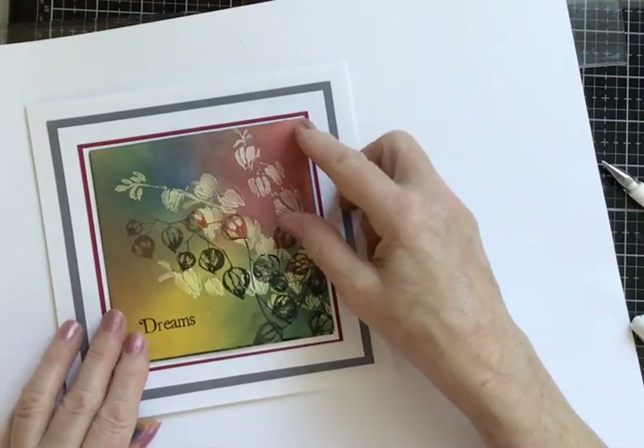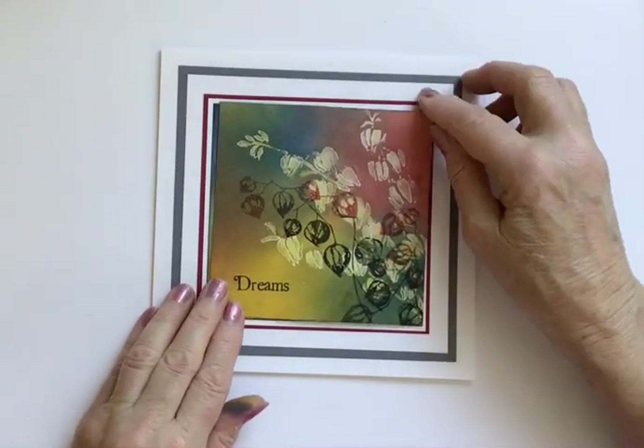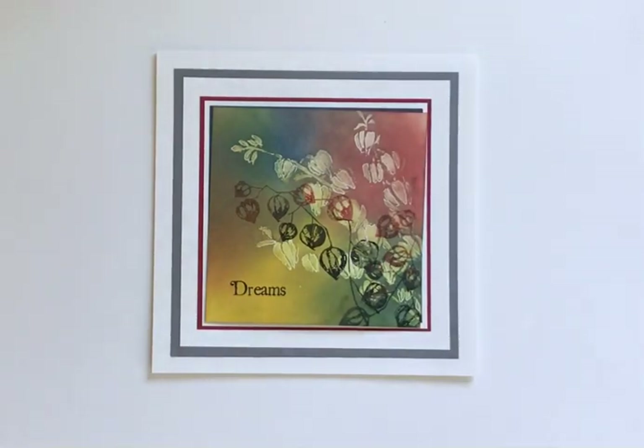Thank you for looking today. Thank you for the lovely kind comments that you give me — it is appreciated. I won't be back until Wednesday as it's bank holidays and I'm having a couple of days off. But I'll try and find something a bit different and something nice for us to do together. Thanks very much for looking. And a special hello to little Rosie, who I understand is watching my videos — hi Rosie, see you soon, miss you lots, love you. Bye for now, bye.